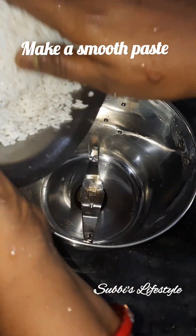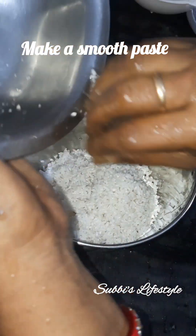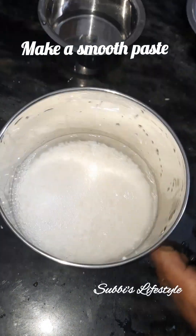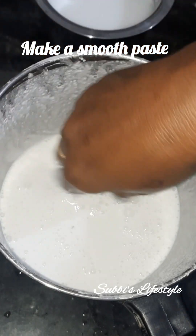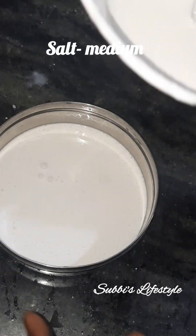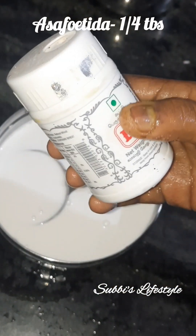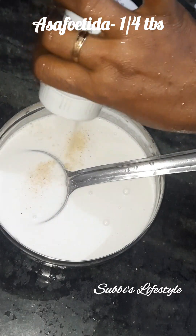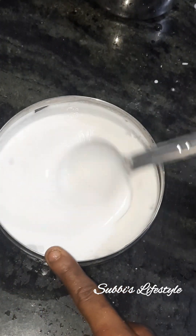We will mix it in the mixing jar to make it nicely. Make it look nicely, mix the formula on the top. Add it as more and less. Pour 1 cup of garlic in a cup, pour the color into the color.